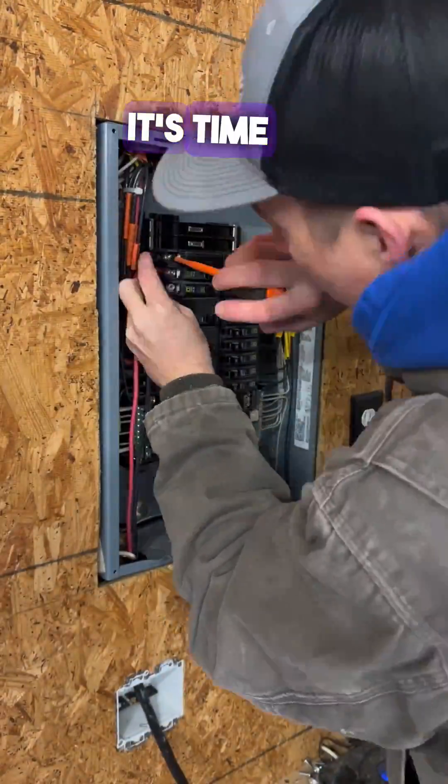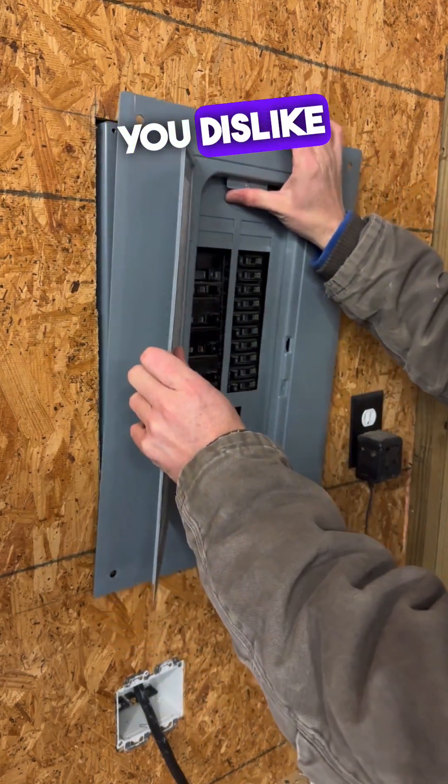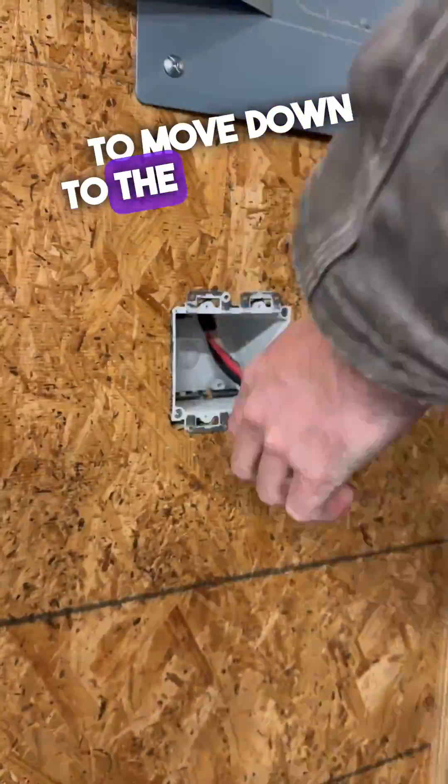Once all the wires are landed, it's time to throw that cover back on there. Keep in mind to always label the panel unless you dislike the person. It's kind of surprising that I labeled this — it's for my brother. Now it's time to move down to the receptacle.